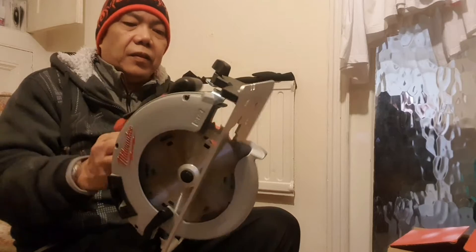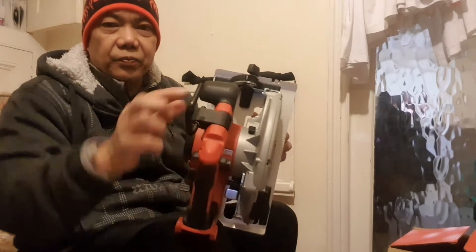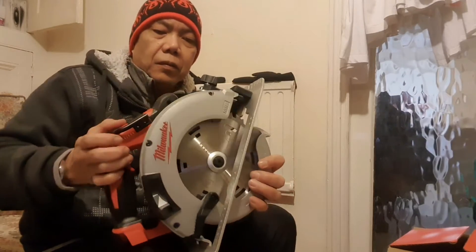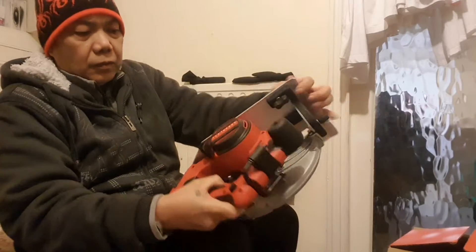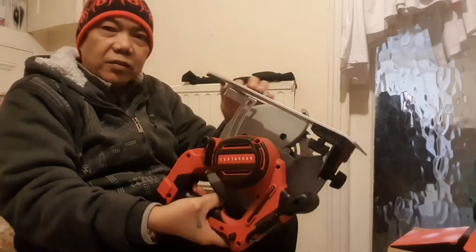It's got this thing on the top — you can hang it. And then this is to adjust the height of the blade.